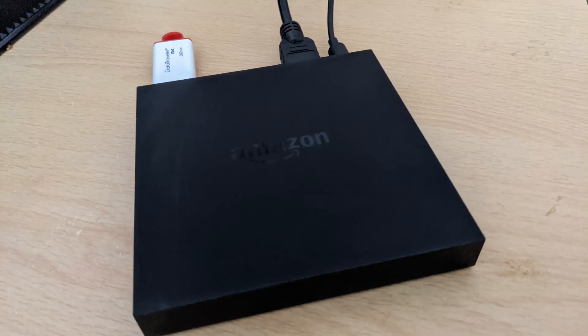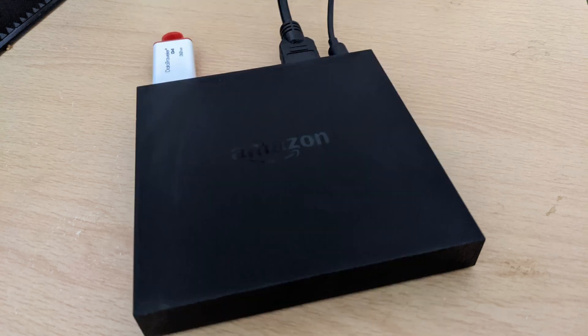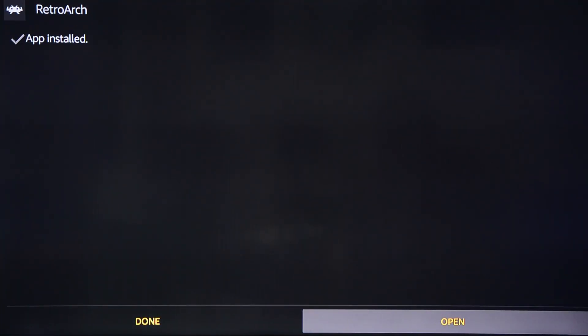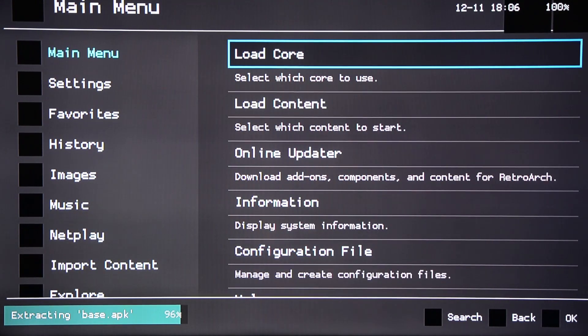With that done, eject the stick and move back to the Fire TV. Insert the memory stick — remember, if you have an OTG cable, you'll need to plug it into there instead of the Fire TV box itself. RetroArch should be finished downloading by now, so just click Open. You'll need to wait while RetroArch does its initial setup and downloading of its base files.